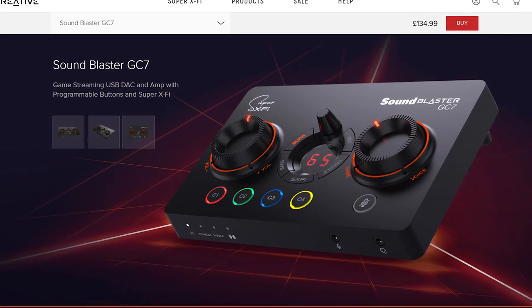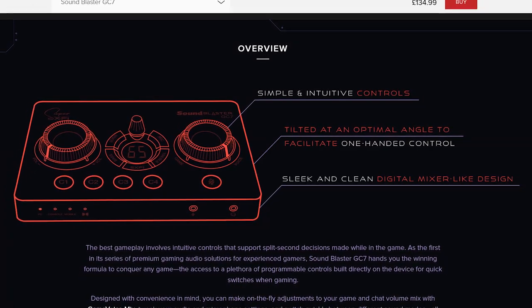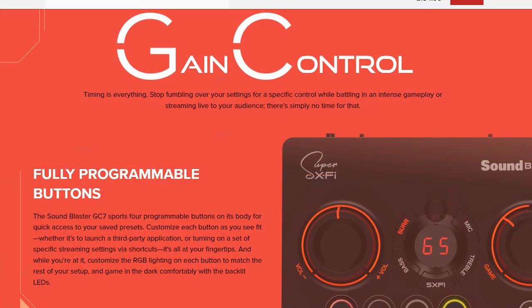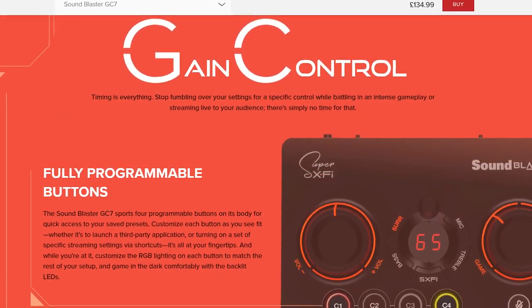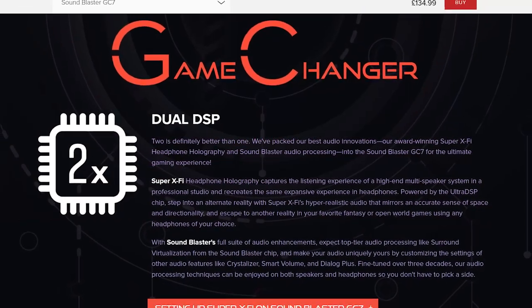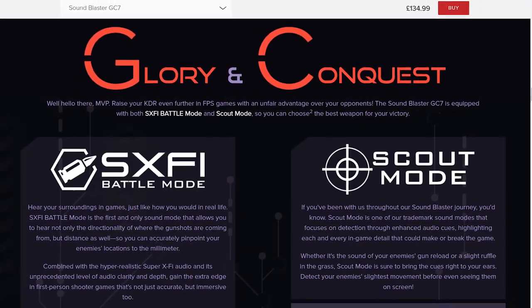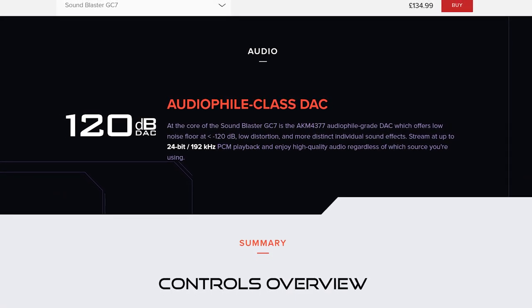This is the latest and, according to Creative, the greatest that gaming audio can offer. The website is very happy to tell you all about how good this device is. It's simple, intuitive, tilted, and has a mixer-like design. It has game control to switch between game and voice, quick and easy controls, two DSPs, X5 battle and scout mode, and last but not least an audiophile-class digital-to-analog converter.